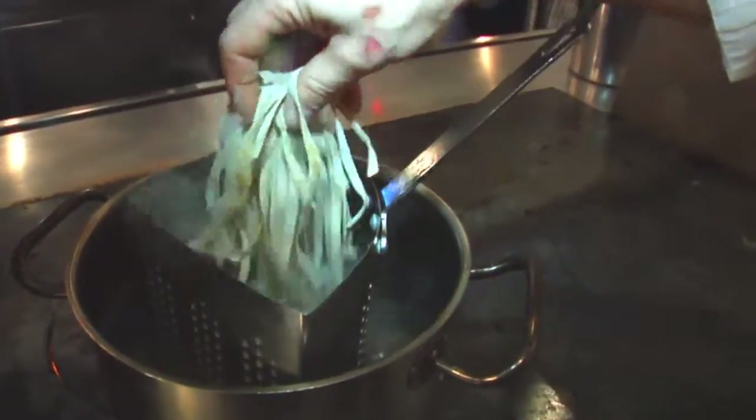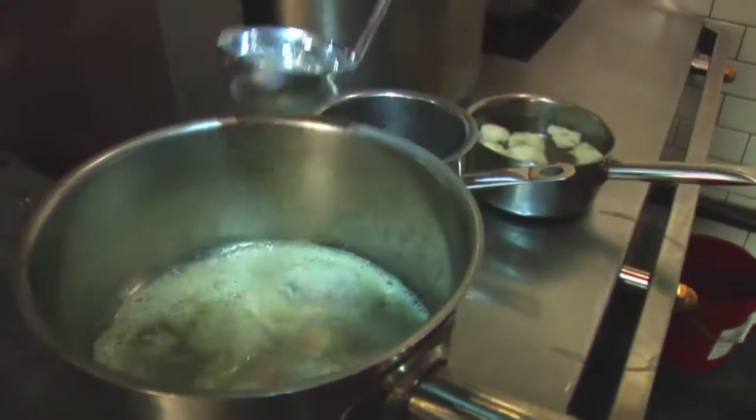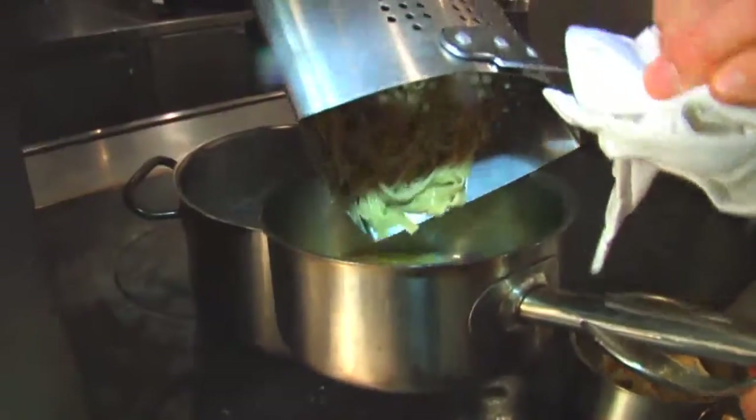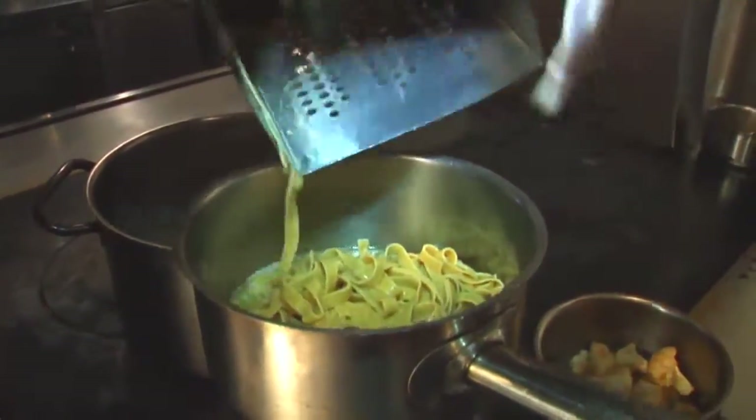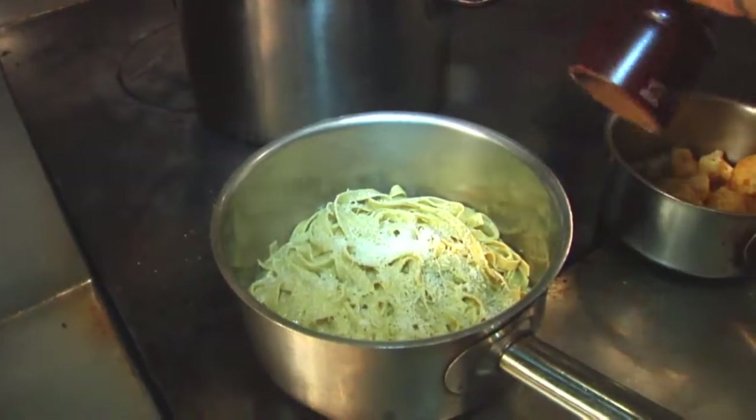Having my boiling water, drop the pasta for about three to four minutes. Add in a little chicken stock and butter. Strain the pasta and roll the pasta into that. Add a little bit of shredded parmesan, salt and pepper.